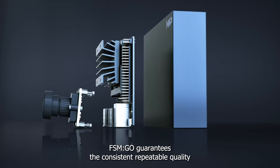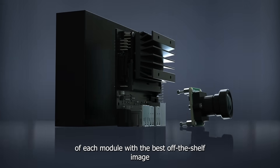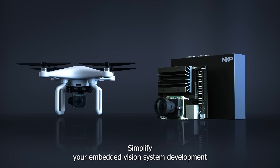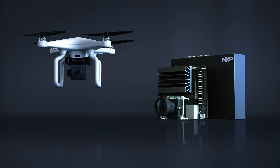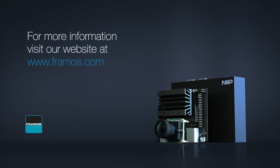FSM Go guarantees the consistent, repeatable quality of each module with the best off-the-shelf image-focused performances. Simplify your embedded vision system development and accelerate your time to market with FSM Go. For more information, visit our website at www.framos.com.